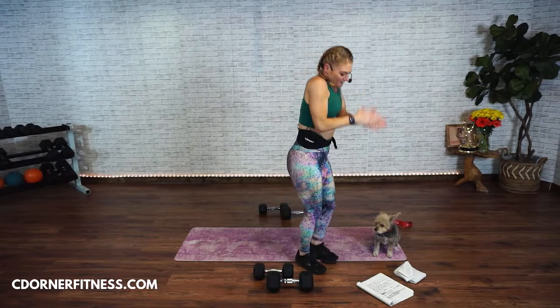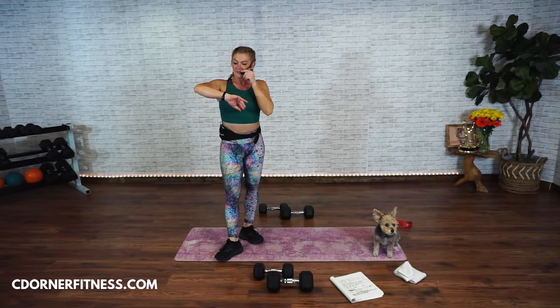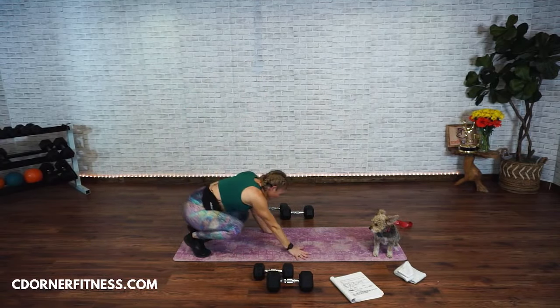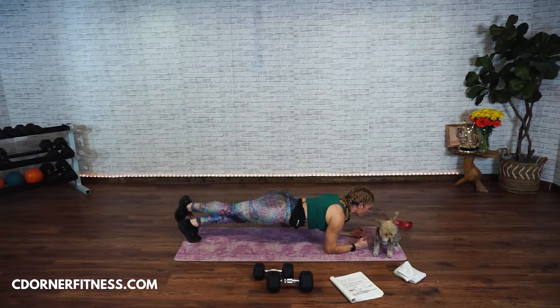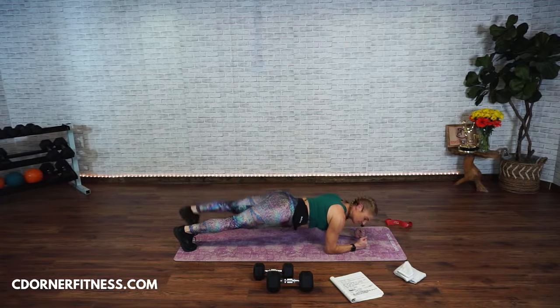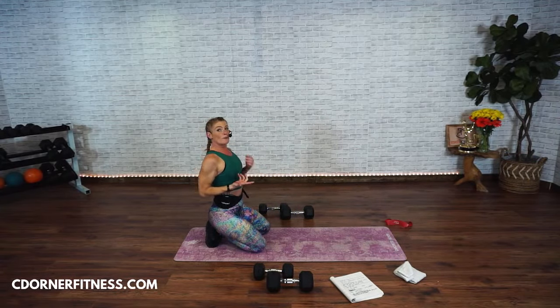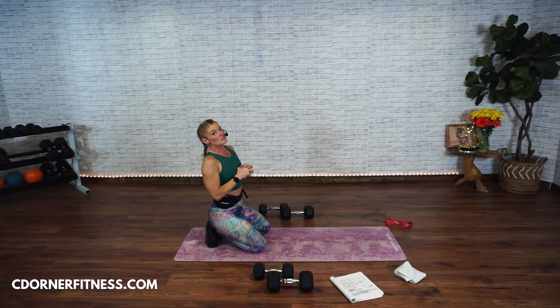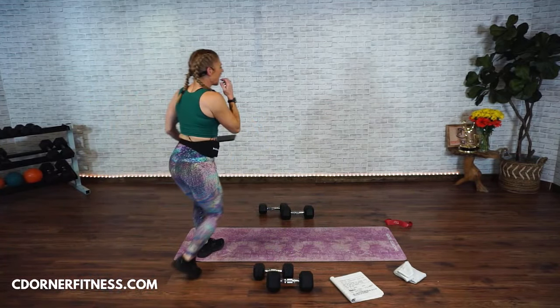Dance break! Okay, next segment — back and abs. Your first move is going to be a forearm plank and you're going to do crossovers. We're going to do this one for a minute. Then we're going to get up and do bent over rows. If you can't do that, you can just hold a plank.